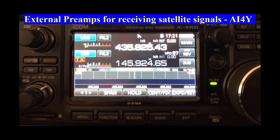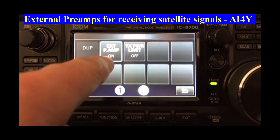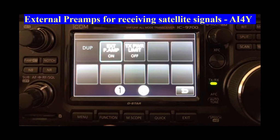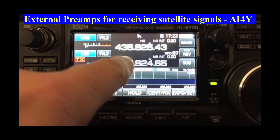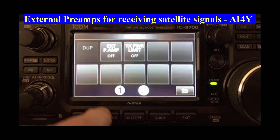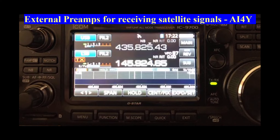Now that you've enabled the preamps, you must actually turn it ON for each band, which will cause the IC-9700 to drive 13 volts to the feed line for the antenna port selected. You do that by selecting Function, External Preamp, and it switches to ON when you tap it. We'll go back and pick the other band — in this case the 2 meter — and hit Function, External Preamp ON. That's all there is to it. It is now driving about 13 to 14 volts to the preamps.